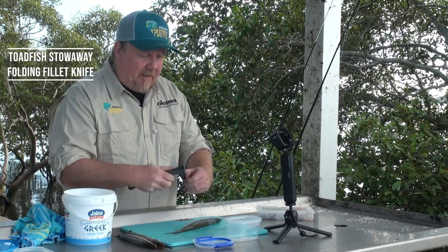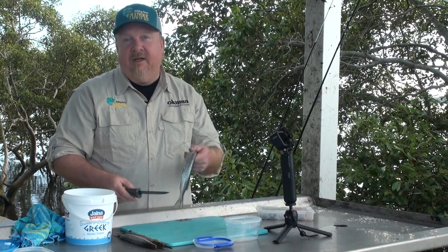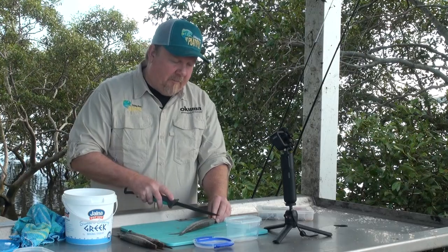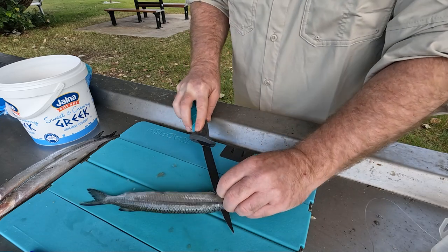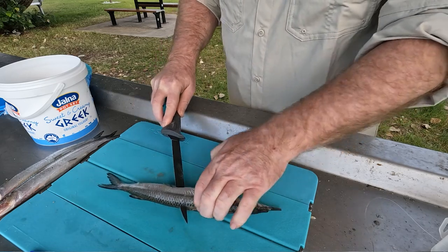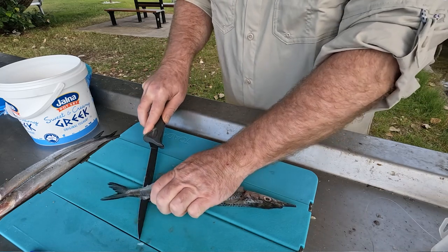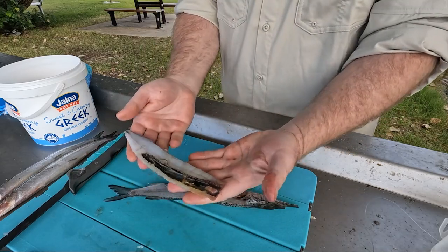We'll grab our knife and fillet our gar fish. It is a very popular eating fish as well as a great bait — nice firm white meat. To fillet it, come in behind the top fin and run the knife down the backbone of the gar. You can feel the knife bumping the backbone. Run it right down to the tail and you've lifted a fillet off the gar.